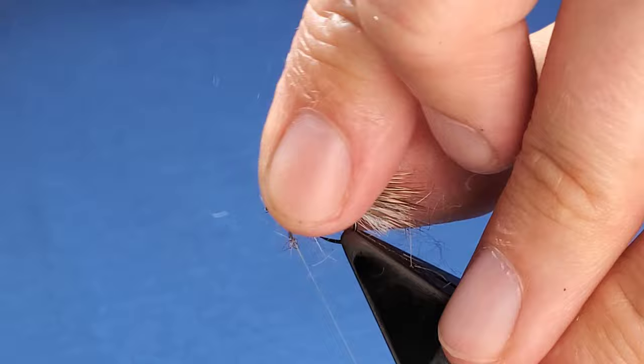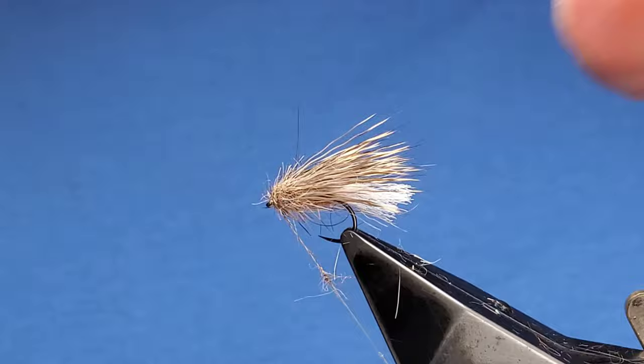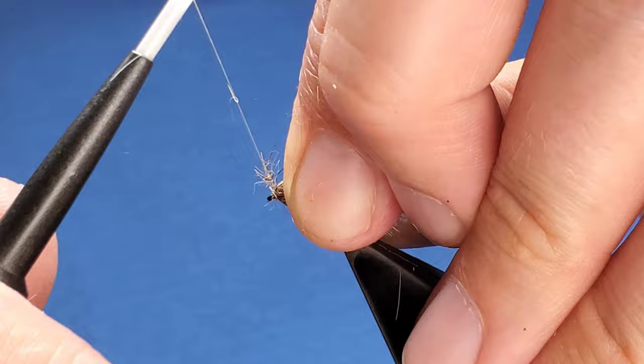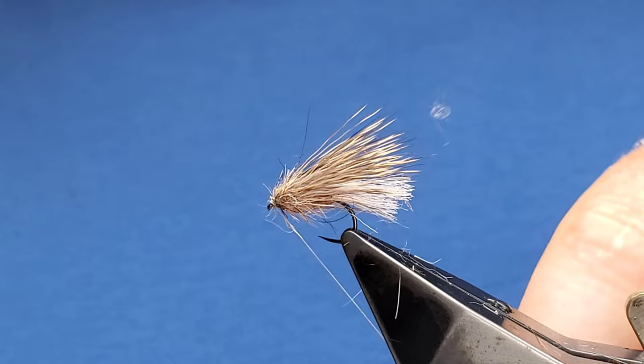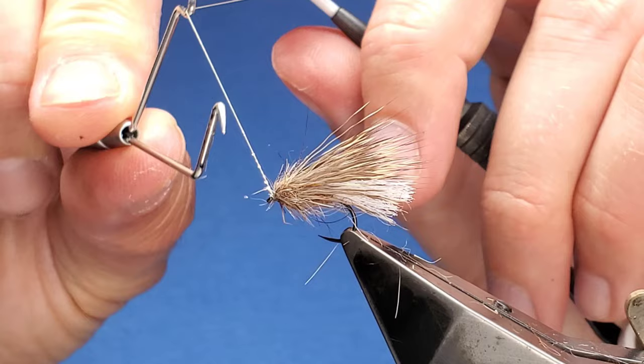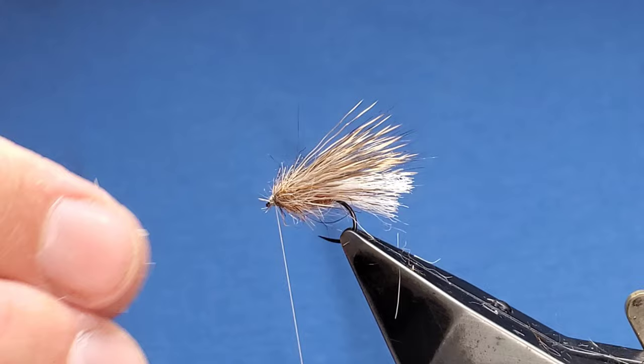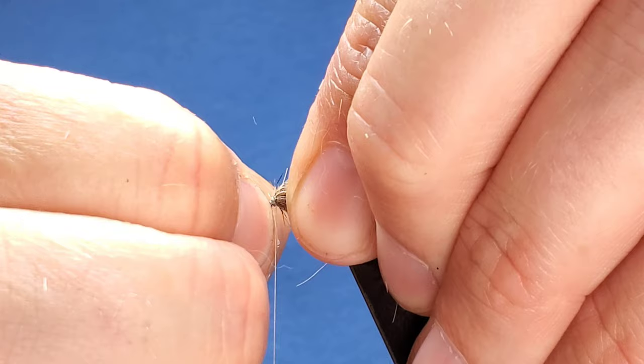Squeeze a fifth wrap in there if needed. If it's crowding the eye, just use your thumbnail to keep it nice and compact. Remove any excess fluff. You'll notice that adding the head has made the wings sit nice and horizontal. Take a dubbing needle and apply just a small splash of varnish directly to the thread, then come in with your whip finish — one, two, three. If it's slightly crowded the eye, bring your finger and thumbnail in to tighten everything up.